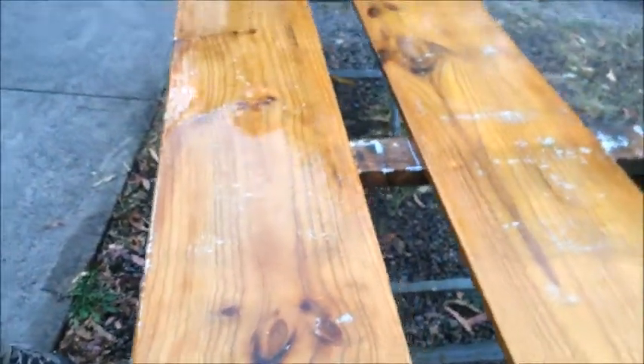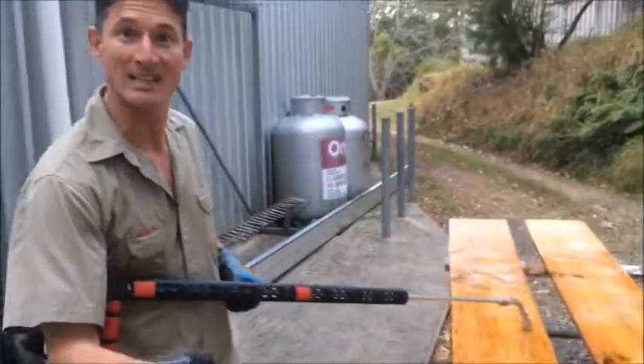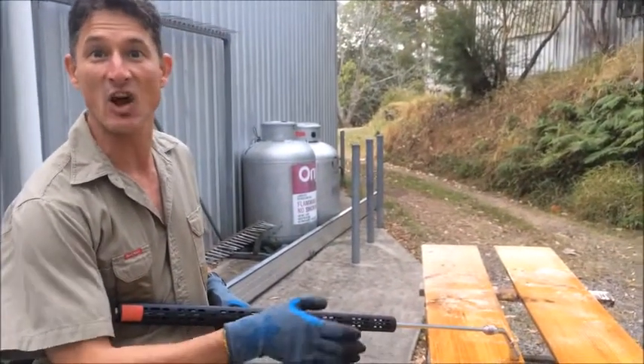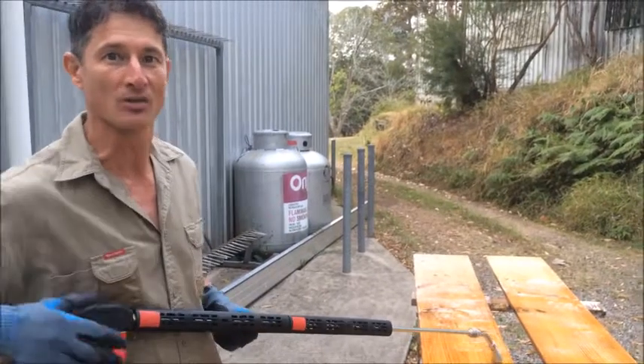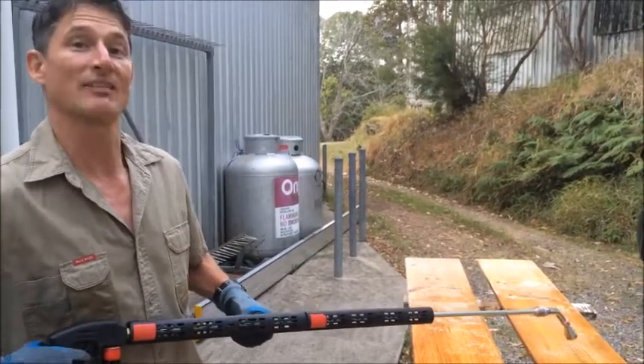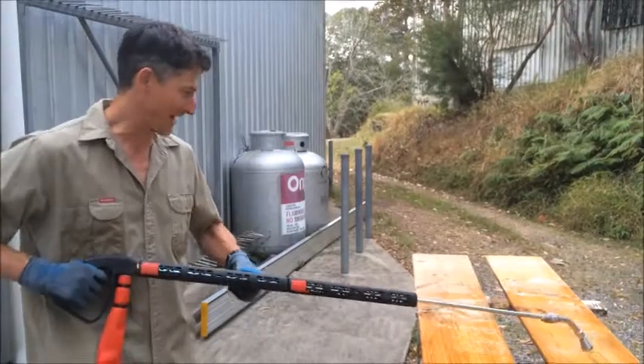These boards are over 10 years old and we've got a lot of use out of them — I don't want to damage them. With hot steam we can clean the boards and sanitize them at the same time, so we do it in two steps at once. Let's have a look at how it's done.